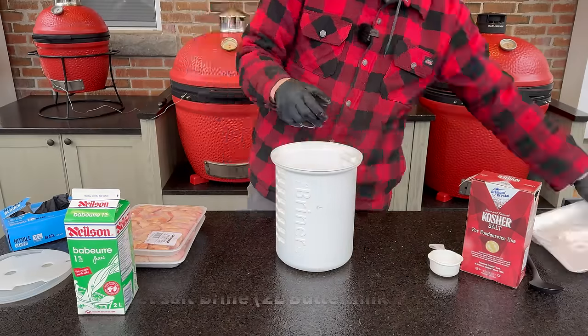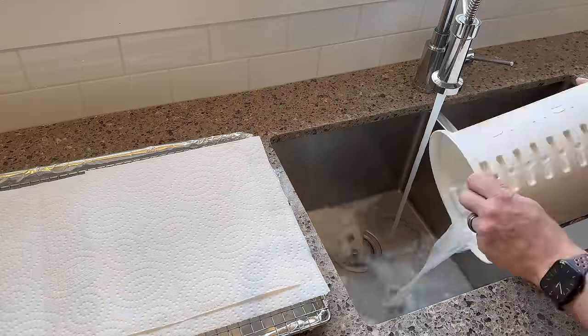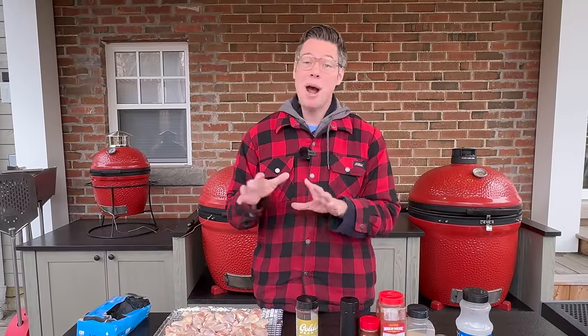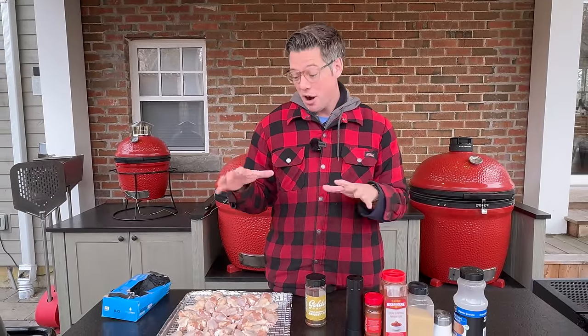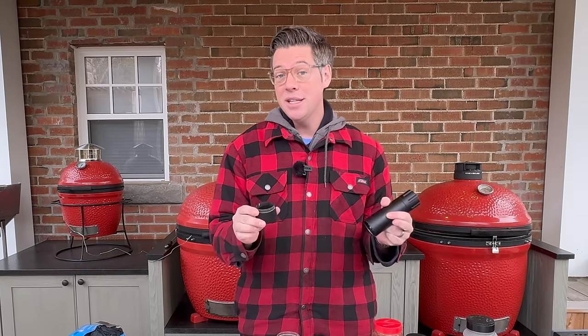Our wings are dried off and ready to go. As amazing as buttermilk is at tenderizing, it is the enemy of crispy skin. Anything we want crispy, we want dry going into the smoker. I ran them under ice-cold water to rinse off the buttermilk, put them on paper towel, and did the best job I could to remove any excess moisture. Now we add our rub. I'll use my pepper cannon as the measuring device — filled to the line is just about two tablespoons. So a full cap equals two tablespoons, and a half cap equals one tablespoon.